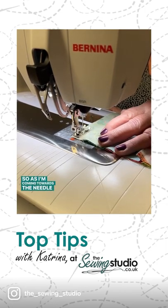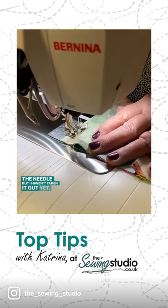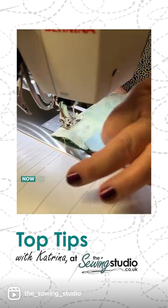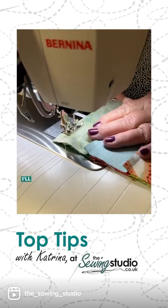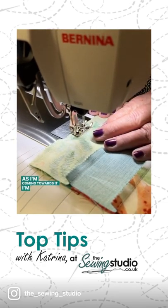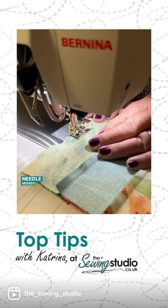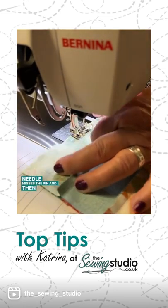As I'm coming towards the pin, I'm sliding it away from the needle but I haven't taken it out yet. Now I'm going to take it out. I'll show you that again — as I'm coming towards it, I'm just sliding it back so my needle misses the pin, and then I'll take it out.